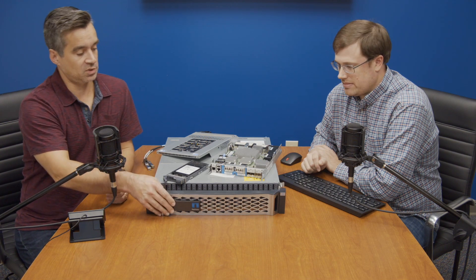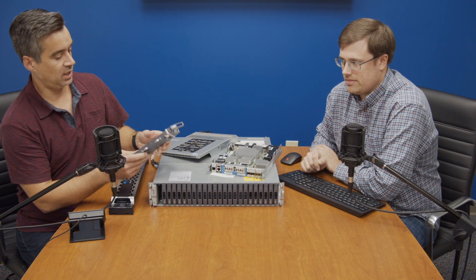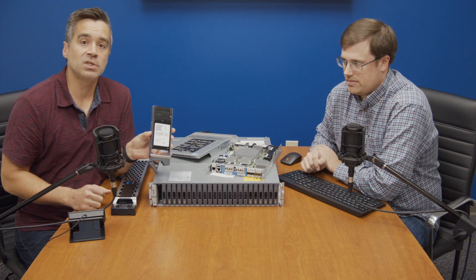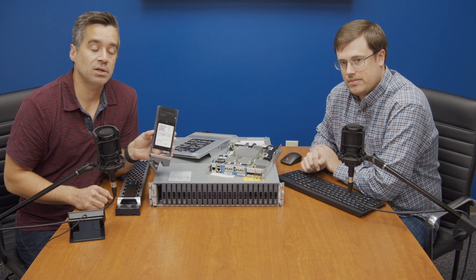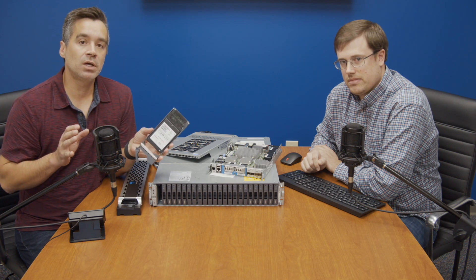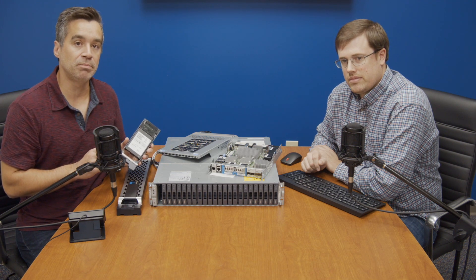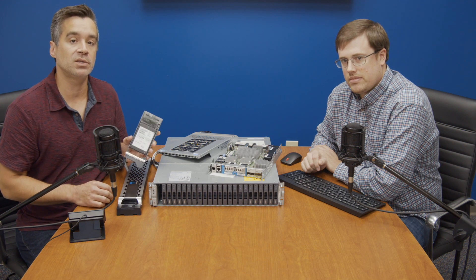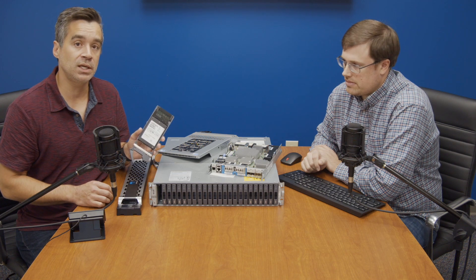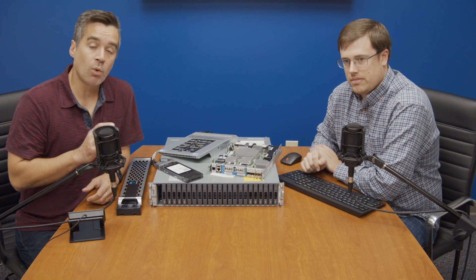In this case it's a 24-bay system. If we move the bezel over, you would see that it's populated. Ours is the all-flash configuration with 960 SSDs.